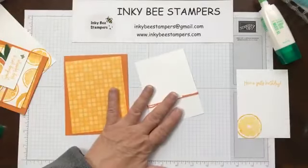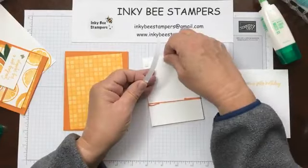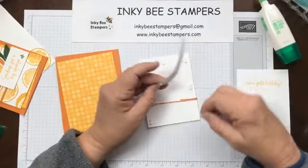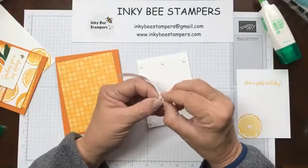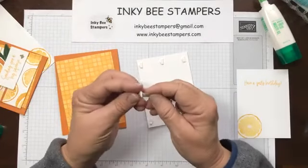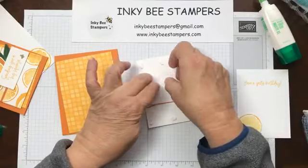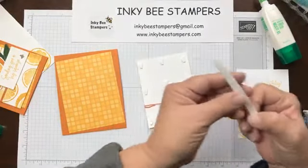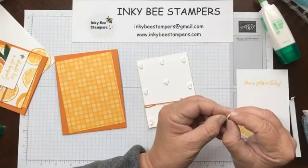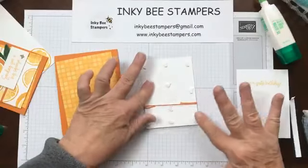I am going to use Stampin' Dimensionals on the back of my stamp panel. I cut my dimensionals in half — it helps conserve them and also helps fit dimensionals in tight spaces. Sometimes the dimensional backs want to stick, and I tend to use a lot of dimensionals. I don't know why — I just want to make sure I don't have anything sagging in the center. I think that's probably why I do it.